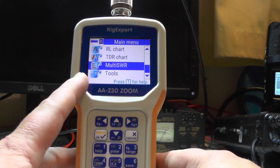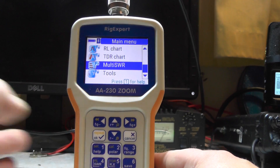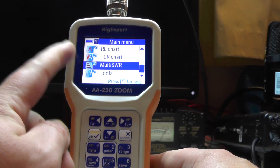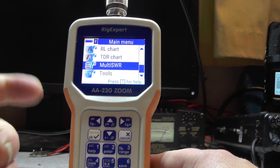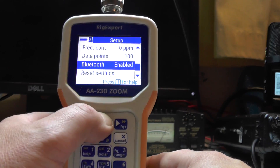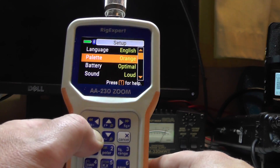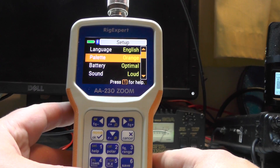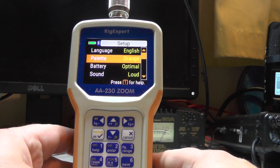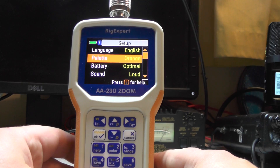This one seems better because of the nice color screen - it's a lot easier to see in bright sunlight. With a NanoVNA you have to shield the screen just to see it, but this one is nice and bright, and if you still can't see it you can change the screen colors. I'll change mine back to orange in setup. That was a quick video on the Rig Expert Zoom AA230 - thanks for watching. In the next video I'll plug it into that four meter antenna and see what it's doing. This is 2E0IQJ, 73s for now.